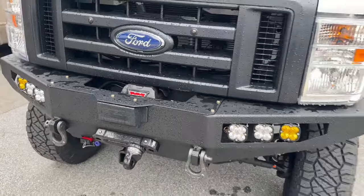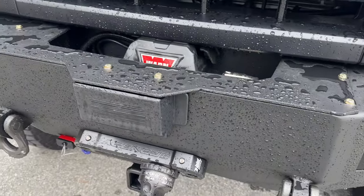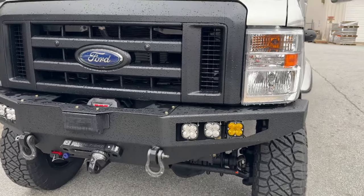This rig does have the updated dash with the adaptive cruise control, so we relocate the cruise control box there and everything works the way it's supposed to.